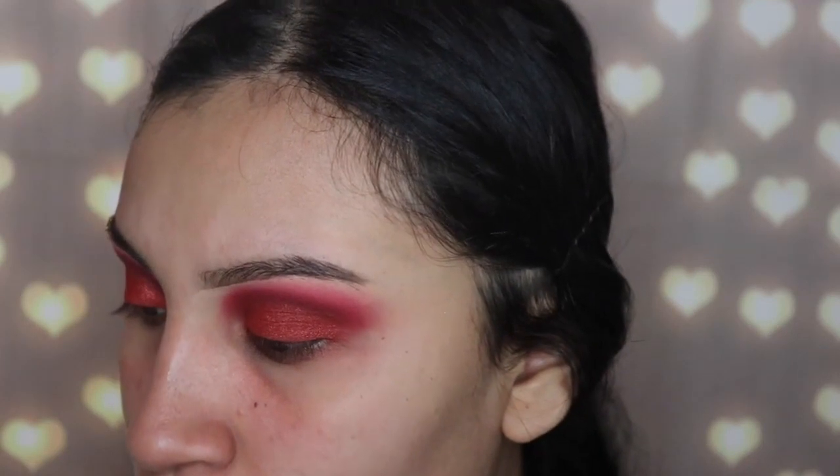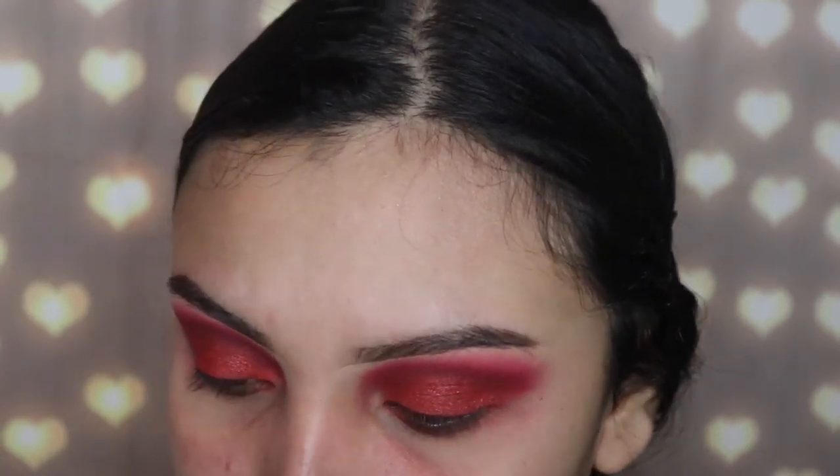I wanted to see how intense this shimmery shade would look with some setting spray, so I used the Urban Decay All Nighter setting spray — it looks way better. Now I'm getting rid of all the fallout on my face. It bothers me especially with red shades because when you touch them they smear and get pink and weird, and when it mixes with foundation it gets horrible.